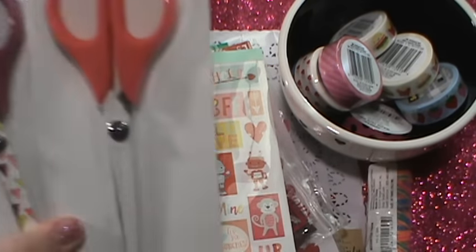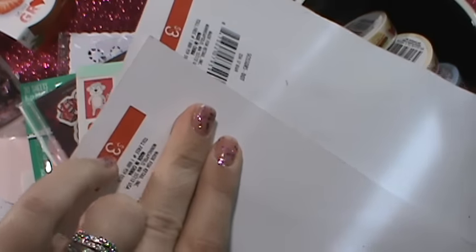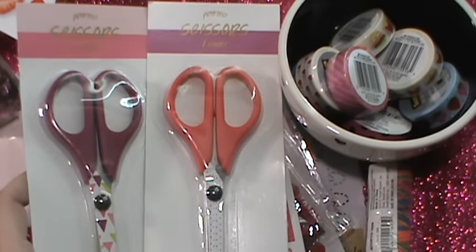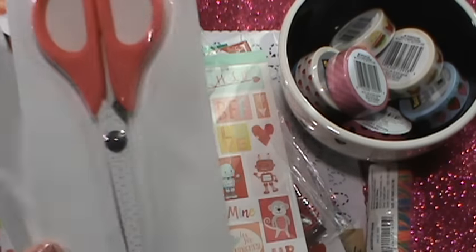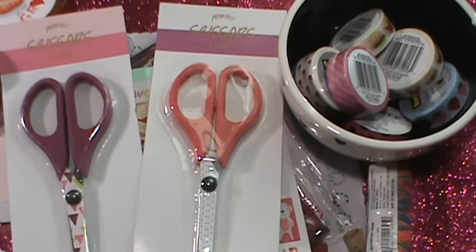Then I got these because my scissors grow legs and walk away. They were $3, but they were 90 cents because they were 90% off — this wasn't part of the Christmas 70% off, this was an old collection. So when I scanned them, they scanned for 90 cents.